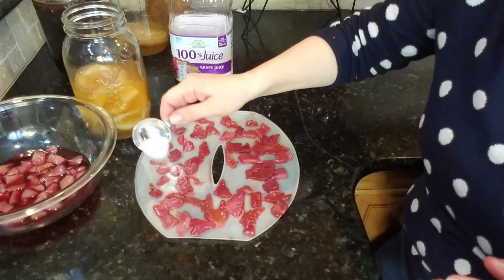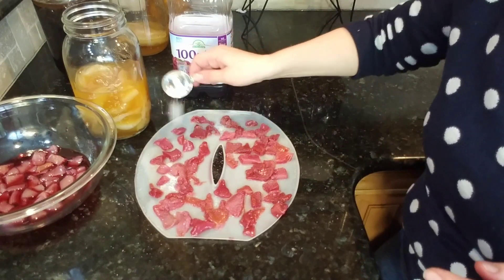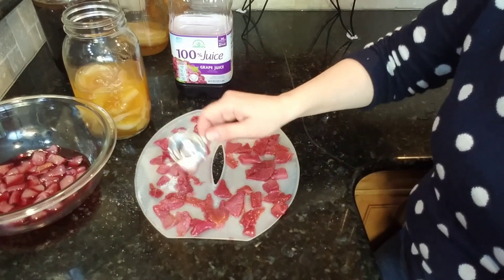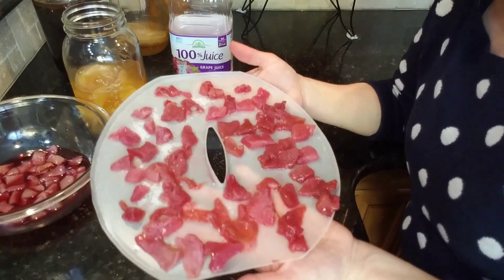I'm going to sprinkle a little bit of sugar over them, and I'm also going to sprinkle some xylitol to get those health benefits. Keep in mind it's candy — you could use any kind of sugar. Brown sugar would be good, coconut sugar would probably be amazing, or even maple syrup.